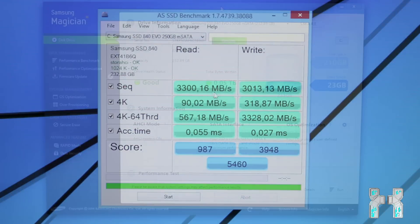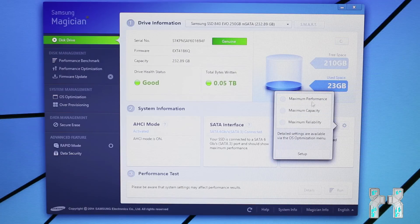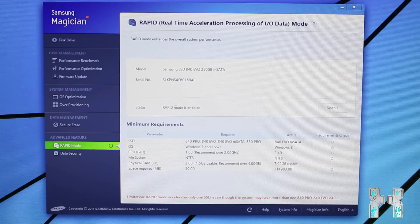Now let's check out the Samsung Magician software. Here you can see your drive health status — currently showing good. You can also see your total bytes written, since there's a write limit of around 80 terabytes before the SSD is mostly worn out. The tool also alerts you to performance improvements and lets you switch between modes: maximum reliability for low power consumption or maximum performance. There are also firmware updates, OS optimization, and Rapid Mode to boost your rates. Compared to my Intel SSD's similar tool, Samsung Magician is definitely better because you can do a lot more things with it.